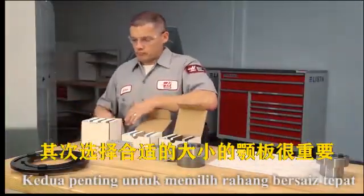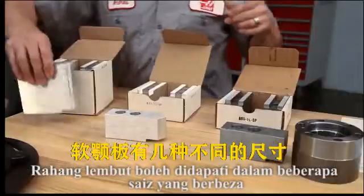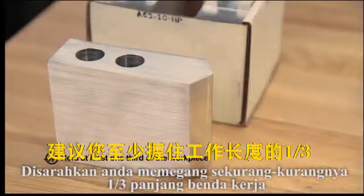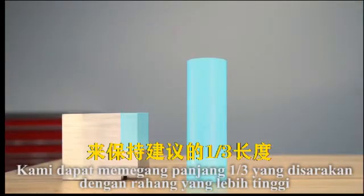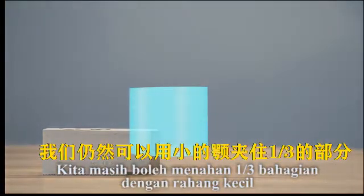Second, it's important to choose the right sized jaw. Soft jaws are available in a few different sizes. When choosing a jaw, it is recommended that you hold at least one-third of the workpiece length. For a tall part, we can hold the recommended one-third length with a taller jaw. And for a smaller part, we can still hold one-third of the part with a small jaw.